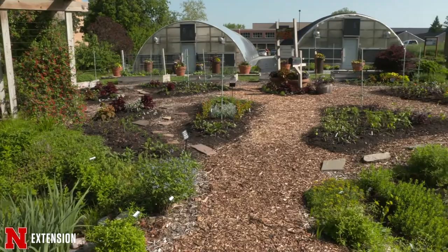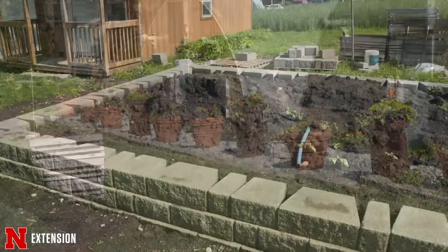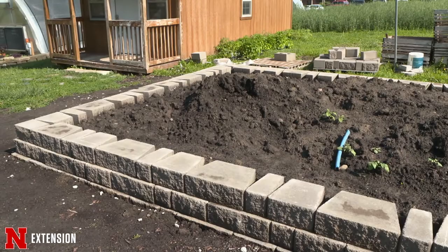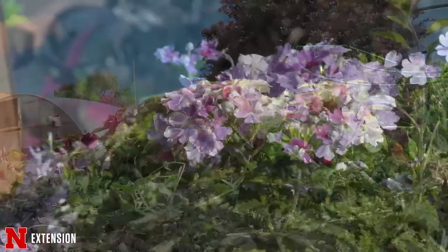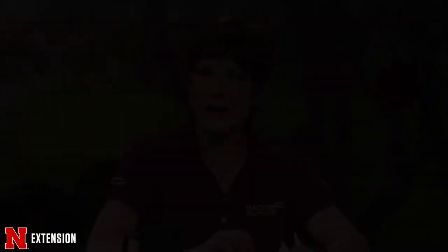Our garden is now almost all planted. We even got a little rain this week to help everything get off to a great start. This week in the Backyard Farmer Garden, we've had volunteers here doing a lot of planting. All of our containers are almost full and most plants are in the ground. We're still working on the distribution garden wall, where we grow a lot of our veggies for donation to the local food bank on East Campus. We have a lot of new All-America Selection plants this year and look forward to showing you what they look like once they get bigger.